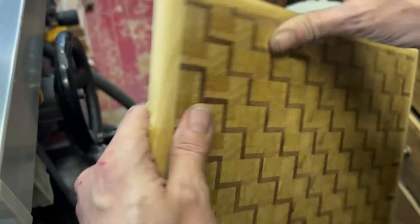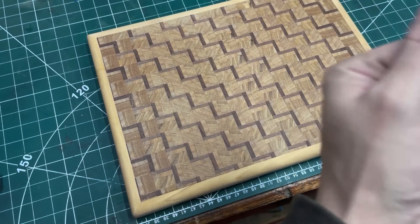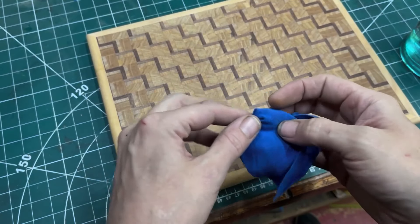They're looking alright — now I just need to finish the sanding on it. Let's get it cleaned down with acetone, and then we'll get some mineral oil on it.